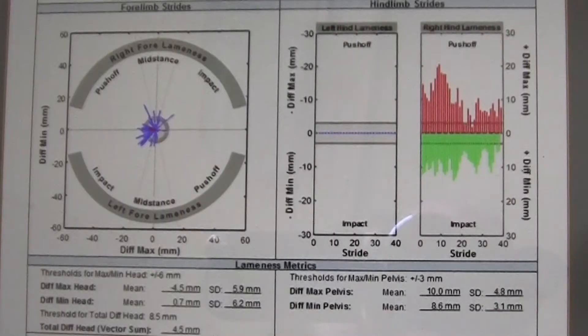The horse in the video shows a very clear right hind limb lameness. Looking at the Lameness Locator report, the left side of the screen shows the front limbs — each blue line represents a single stride, and in a perfectly sound horse all lines would cluster around the middle, as they nearly do here. For the front limbs, any number over six represents lameness; this horse shows minus 4.5 and 0.7, consistent with a symmetrical forelimb gait — sound in the front limbs.